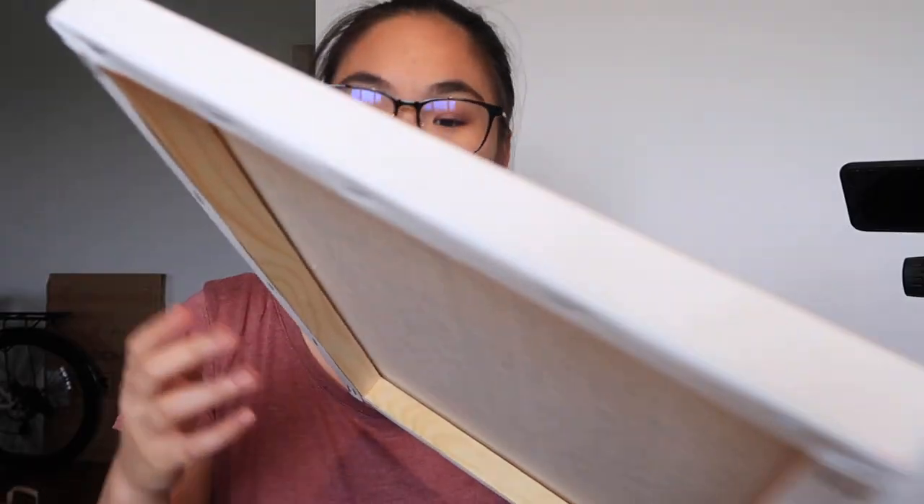Hey guys, it is the next day and I am back to finish this monster of a painting. I'm about halfway through the numbers, though I don't think that's actually halfway through the painting. But we're gonna channel our inner Bob Ross today and finish this painting — I think I'm ready to get to it.